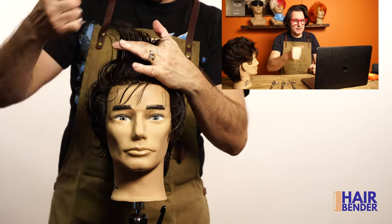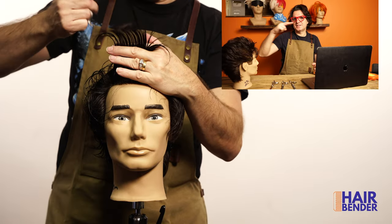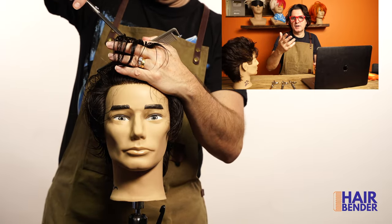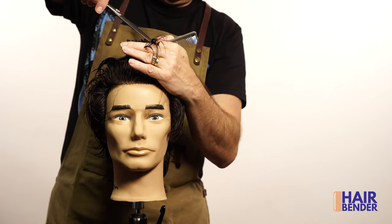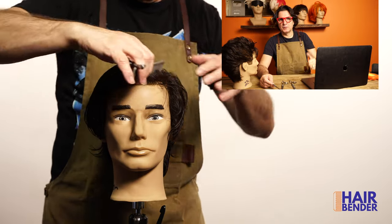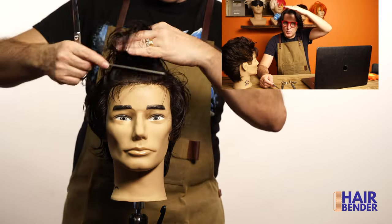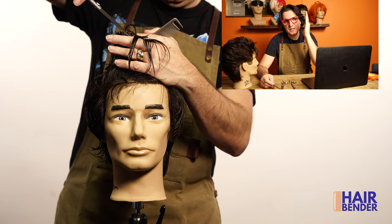As you can see, I'm measuring four fingers and point cutting across. You can cut a straight line and then texturize more if you want later, but I think by point cutting you actually get a better finish from the beginning. To cut the basic part of this haircut I'm going to be using the French method — cutting first the top in a square shape going all around from the front to the back, and then going on the sides around the head.